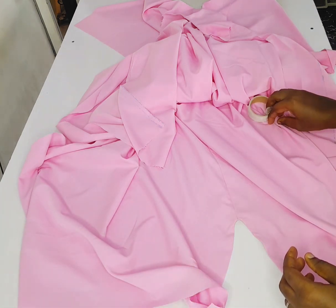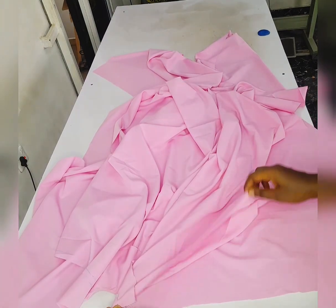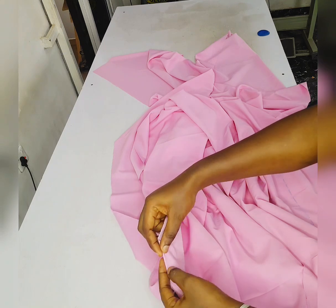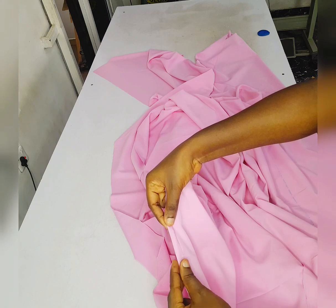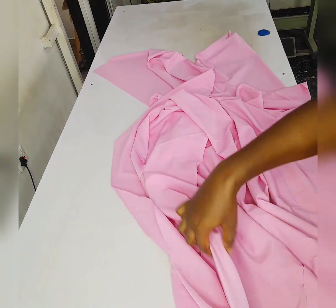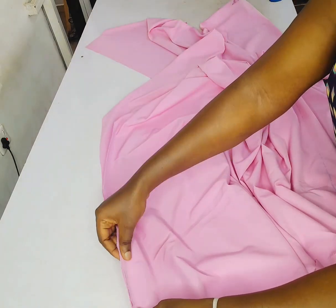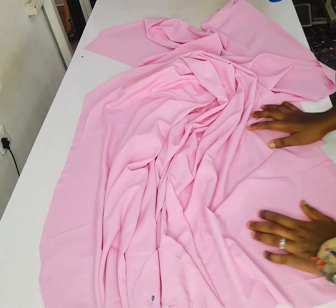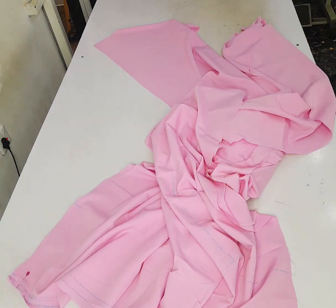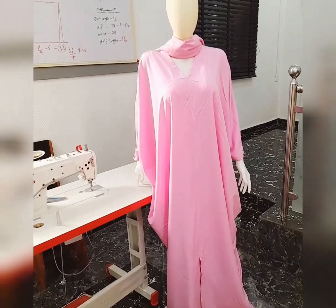I'll go ahead and join the shoulder, placing the back on the front with right sides facing each other. At the sleeve opening I'll tape and sew it with half inch. Then sew the side with half inch, and finish up the hem with one inch sewing allowance. Just sew it around and finish it up. This is what I have — you can see it looks beautiful!